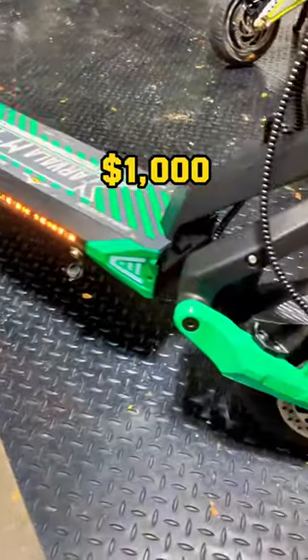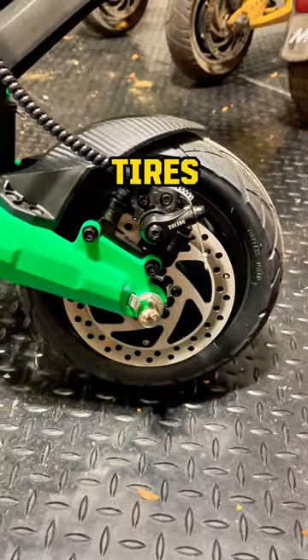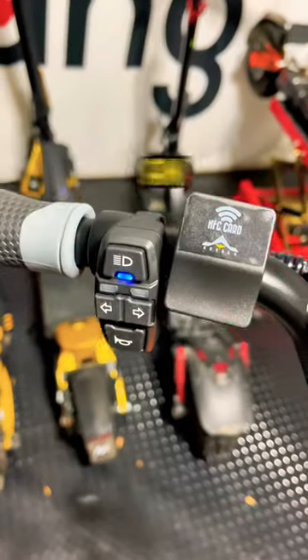This is a dual motor scooter for under $1,000. It has mechanical disc brakes, 9x3 inch road tires, many motor components, as well as an NFC reader.